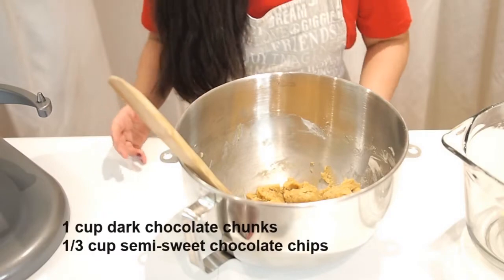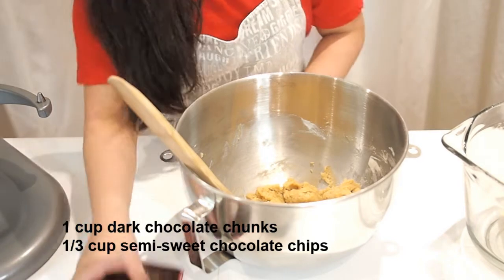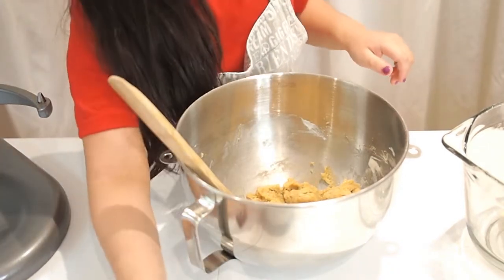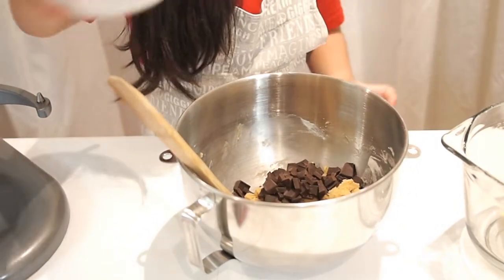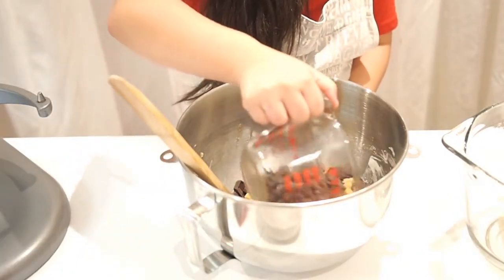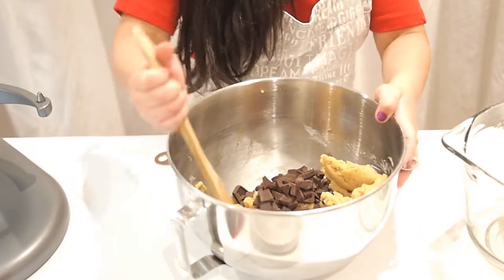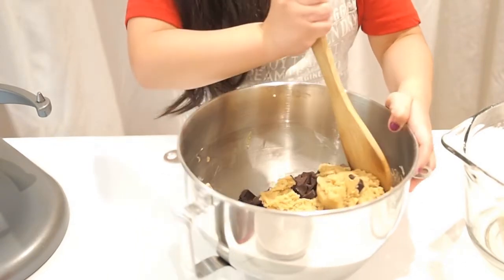Now we're going to fold in the dark chocolate chunks and the semi-sweet chocolate chips. I use this Ghirardelli dark chocolate. Let's go and fold them in — like this, like this, like this.